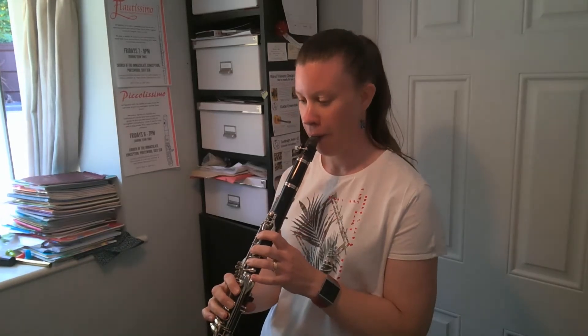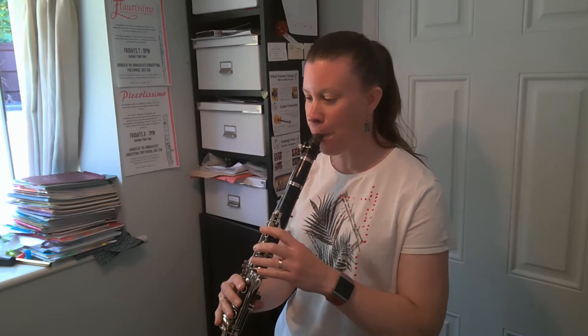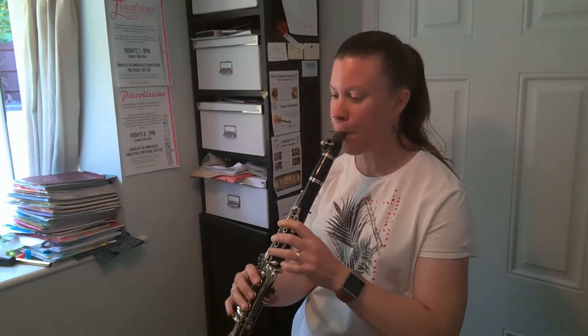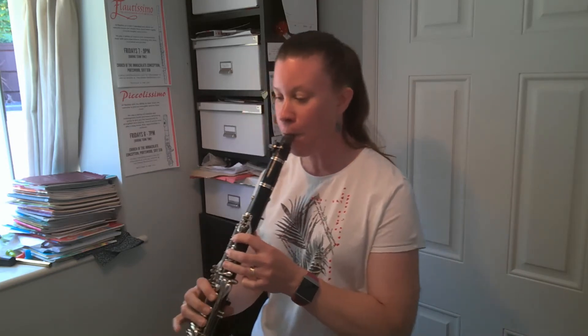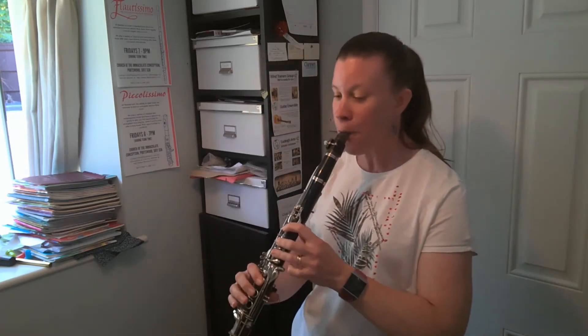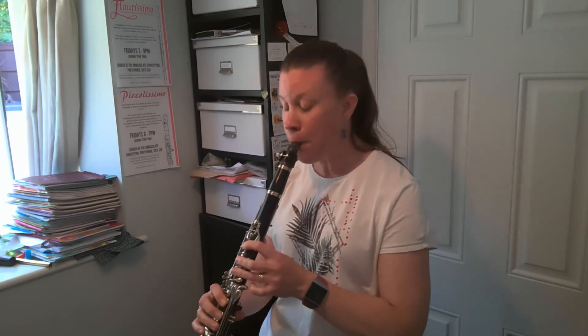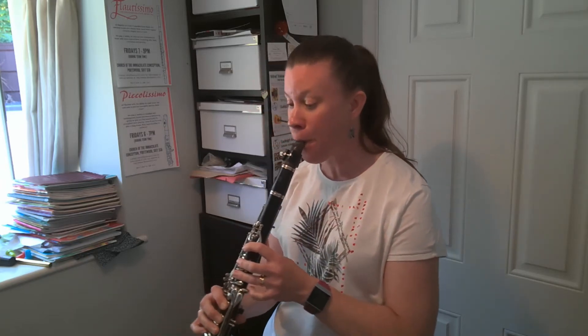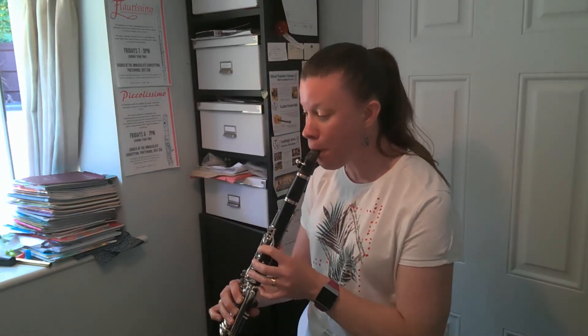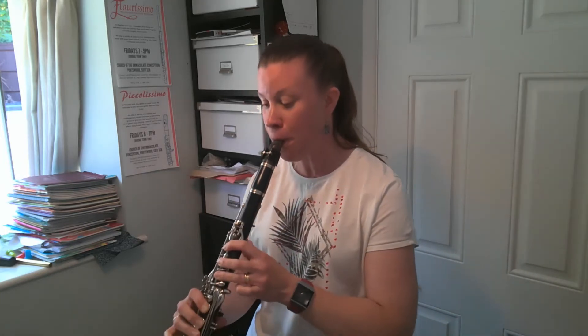Now for something jazzy. This is Lullaby of Birdland.